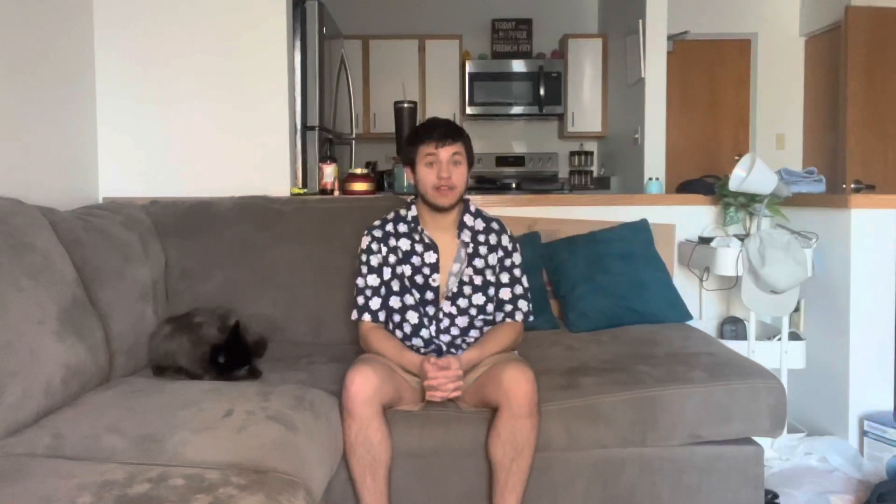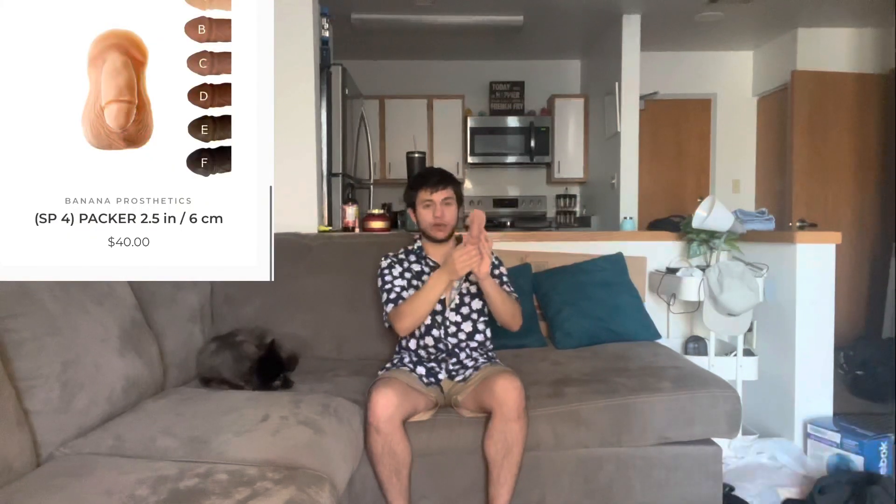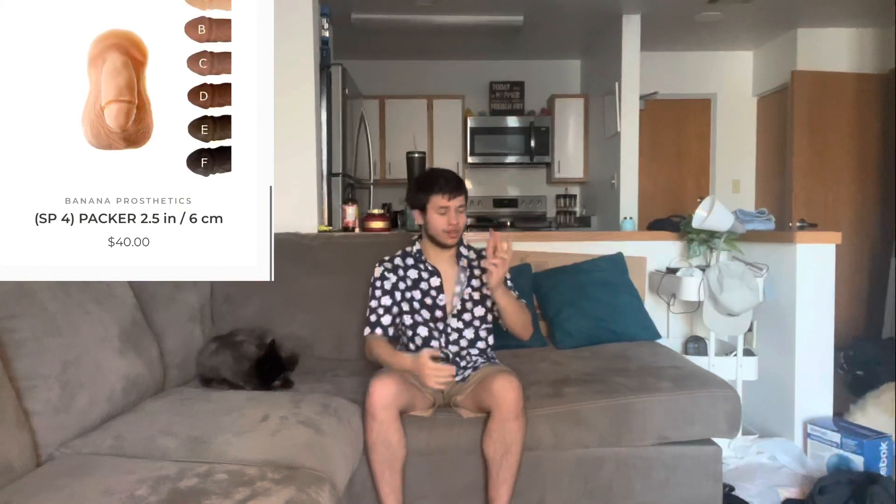So today my prosthetic is from Banana Prosthetics. I do have a discount code — Clayton10 for 10% off. You ready to see it? This is the SP4 Packer, 2.5 inches, and it's 40 bucks.